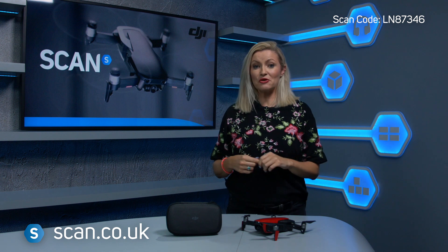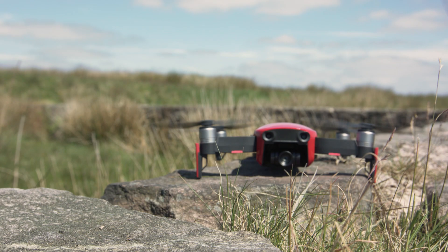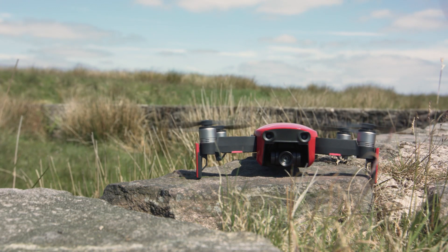The Mavic Air is the latest drone from DJI, one of the leading drone manufacturers. And it's caused quite a stir as it shoots video in 4K UHD, but it weighs in at a super-light 430 grams.